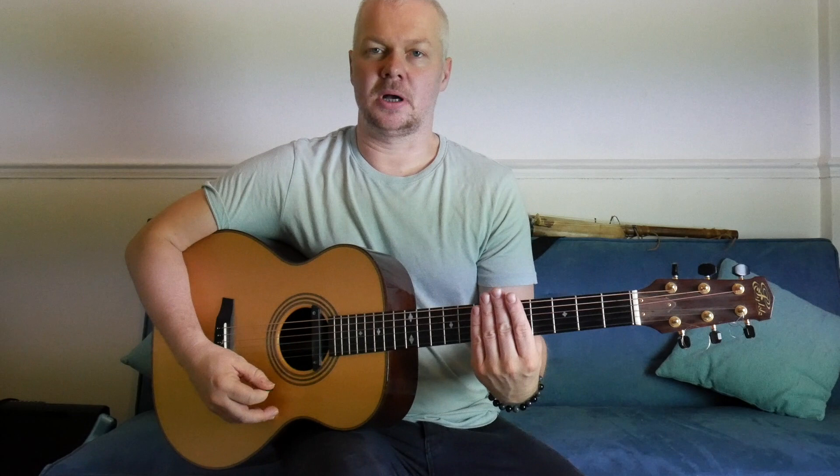Let's start off by just doing quarter notes. I'm going to mute the strings here. We're going to go one, two, three, four. Now you might think this is really easy, but it's really good to develop a nice, relaxed sort of strumming technique here.